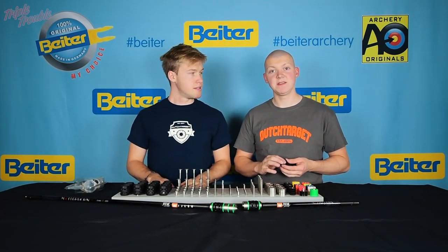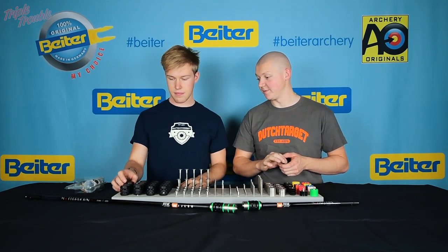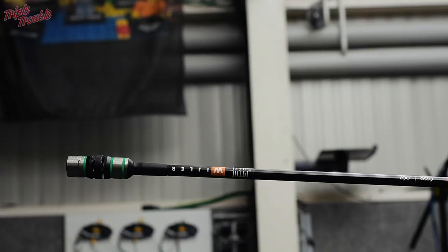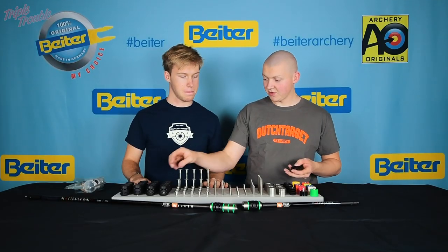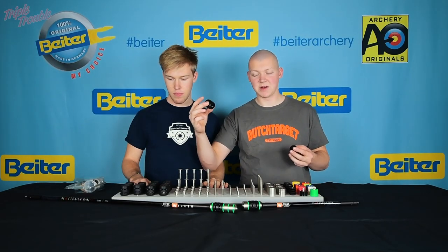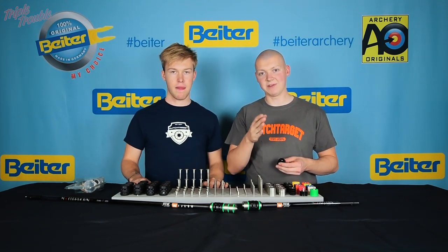To start, in the V-Box starter pack is a V-Box naturally. It comes with two side plates and a middle — they call it a membrane. There are a couple of different membranes, and they are numbered one, three, five, and seven, and they differ in stiffness.